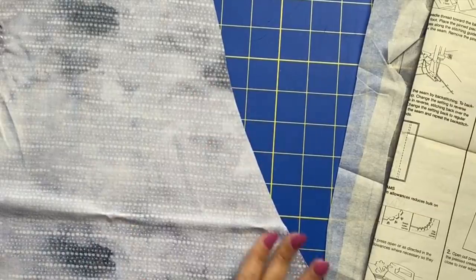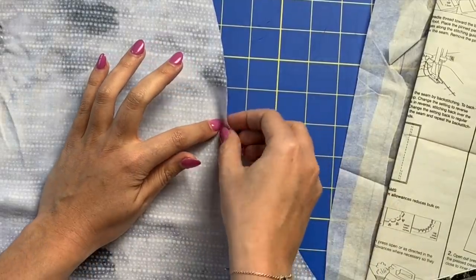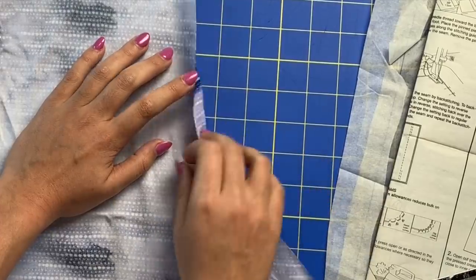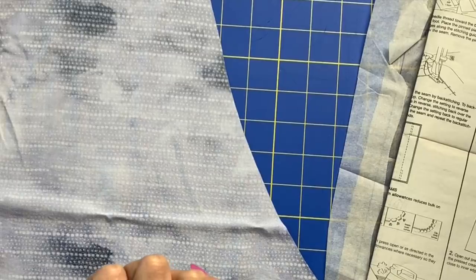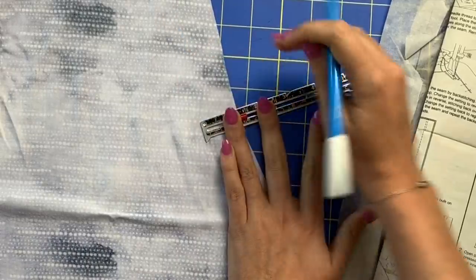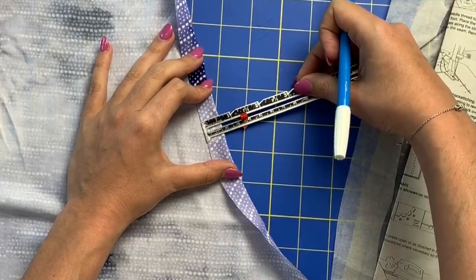For a five-eighths inch hem, your instinct would be to measure five-eighths of an inch and mark there, then fold along that fold line. But what's difficult is you can't see the marking you made, and I don't like marking on the right side of the fabric. So what I do is take five-eighths of an inch and double it — that's one and a quarter inches. Mark at that measurement, then turn your garment over so the raw edge meets that line, and now you've got a perfect five-eighths inch hem.